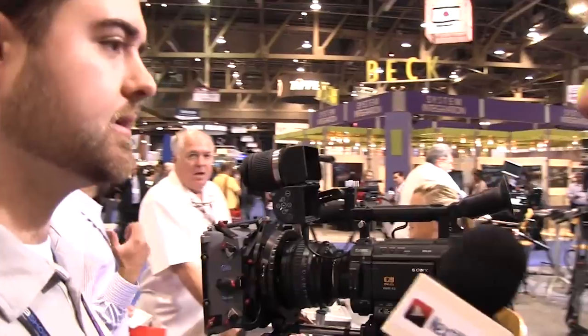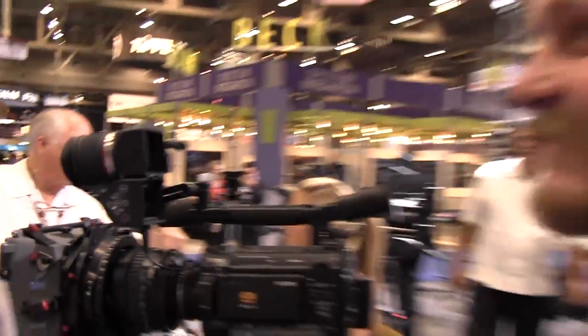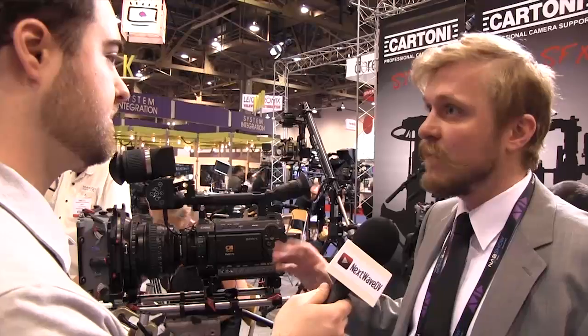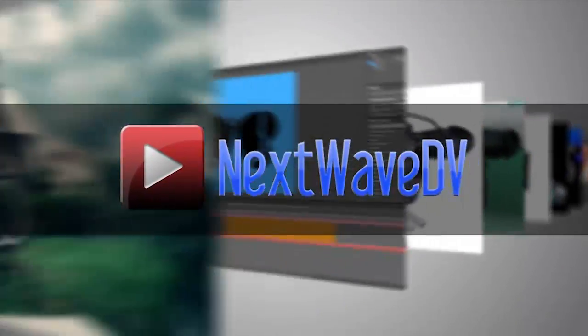What kind of pricing can we expect? $750, with all mounting options included — a complete package. For more information, where can people go? lcdvf.com is their main page right now, with many more news to come. Subscribe to us on YouTube and visit NextWaveDV.com for more news and training for video and filmmakers.